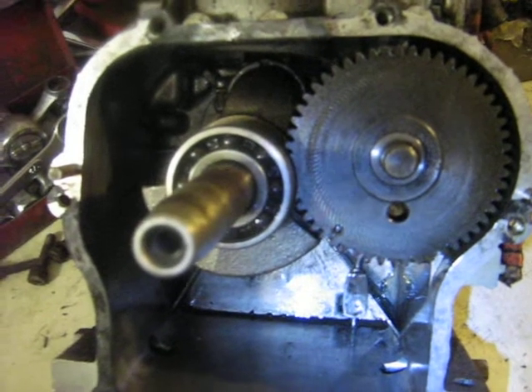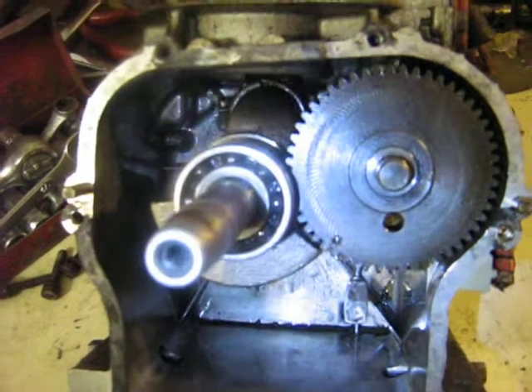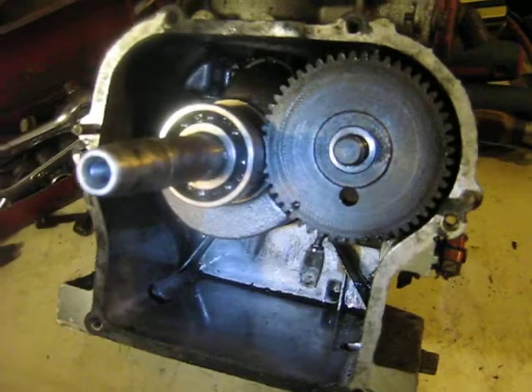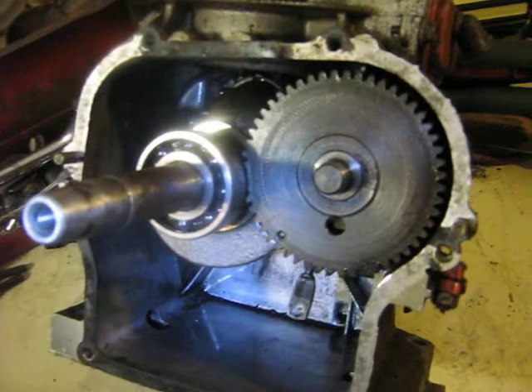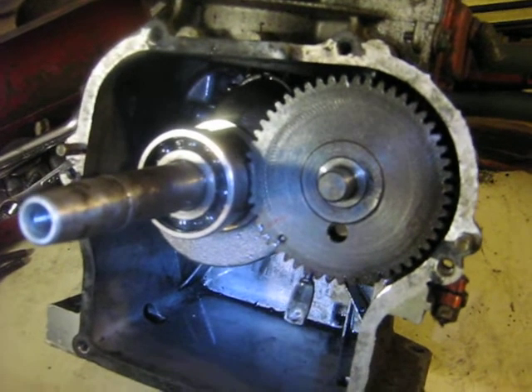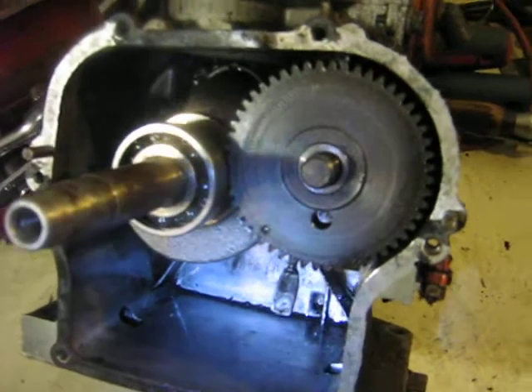So I was out at the scrapyards again — I was a naughty boy. Got another 5-horse Briggs. This one was off a very old generator. The cooling cover was missing so I don't know what year it is, but it's a points engine. I suspect it could be a '77 engine.